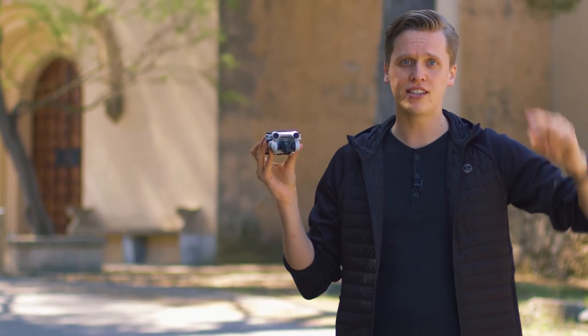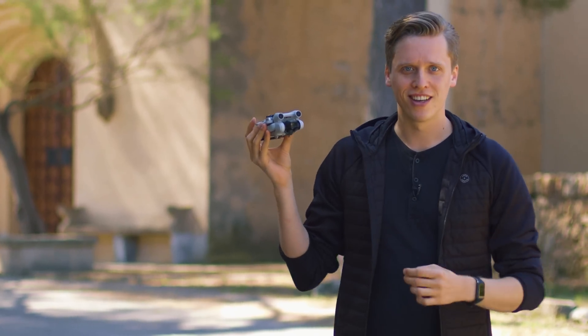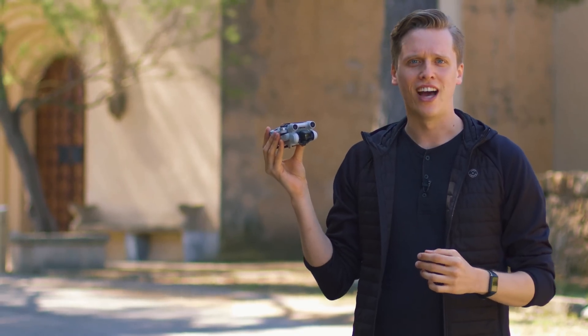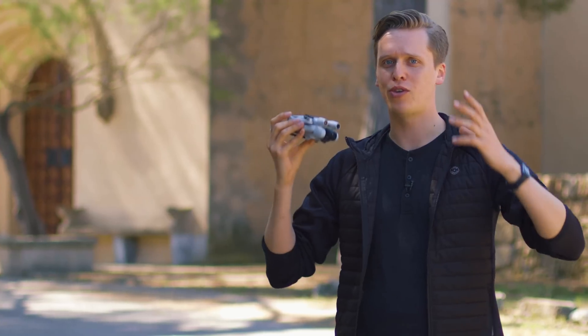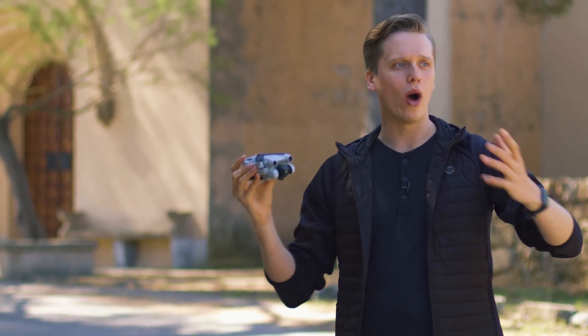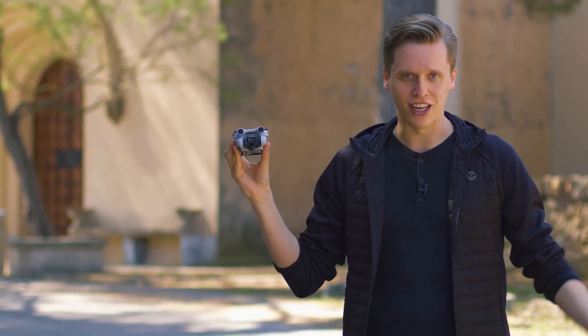Stay tuned and fly safe — hasta la proxima, my friends. Until the next time! I'm completely confused — language confused — communicating the whole day in German, trying to moderate in English while hearing Spanish around me. It is confusing. Have a good day.